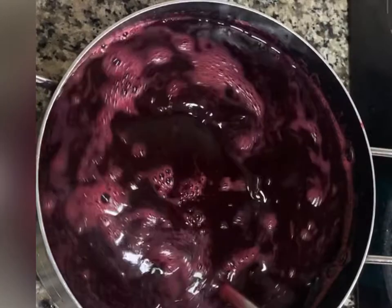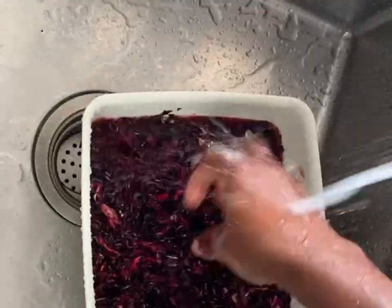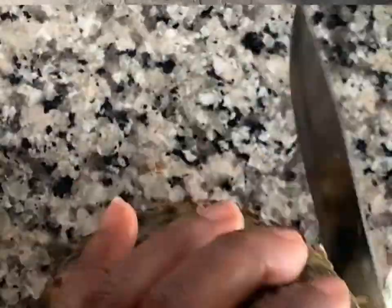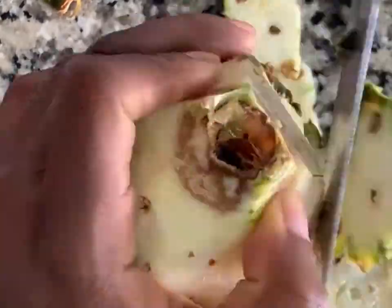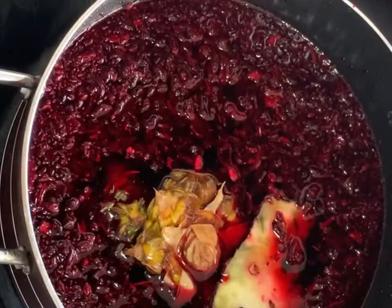Here we have cloves, ginger, cucumber, watermelon, pineapple, and of course the zobo leaves. After cleaning the zobo leaves, I'm going to soak them for about 30 minutes and then proceed to prep the pineapple bark. Pineapple bark is a very important ingredient in making zobo drink — never skip this.